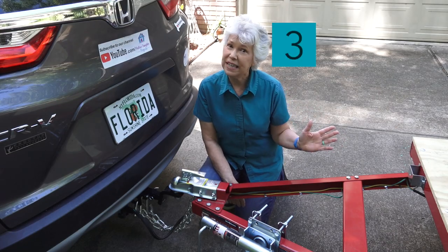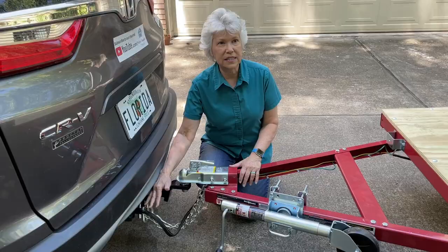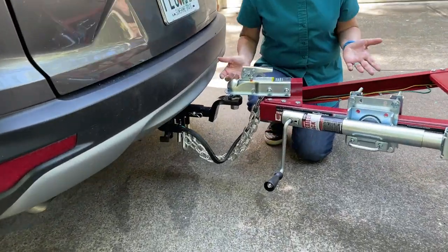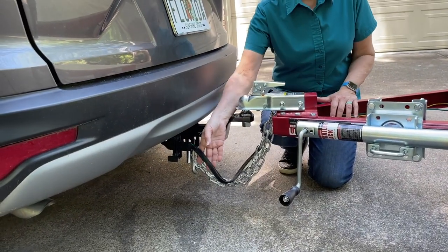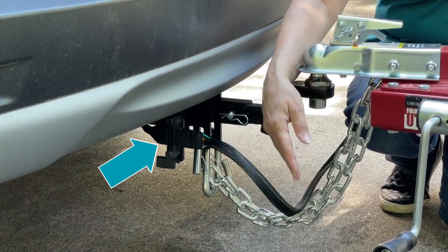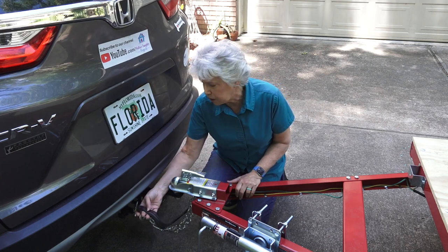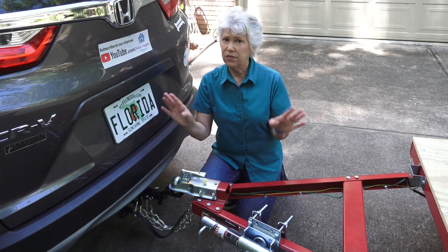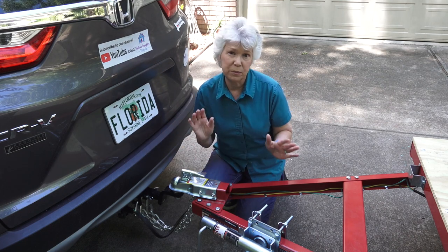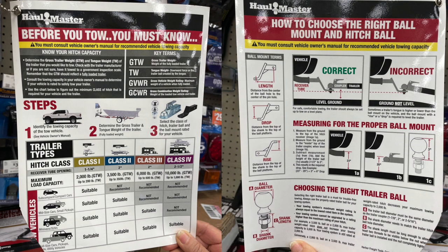Number three: before you can do anything, you have to do some stuff to your car. When we bought this car a few years ago, we had them install this hitch apparatus. But at the time, we didn't know that you also had to attach an electrical harness. They didn't tell us we needed it, so when we got ready to do the whole trailer thing, we realized we didn't have this part. We took it back to the dealership and they put it on. Harbor Freight also has a good placard in the store that says what to know before you tow, covering things you need to know before you hitch up and go.